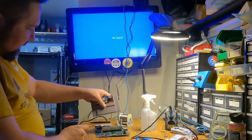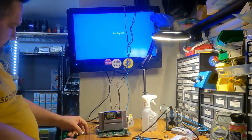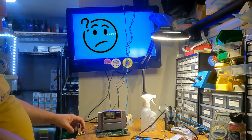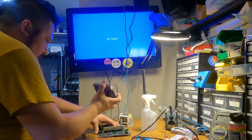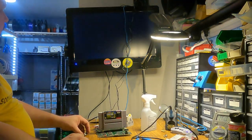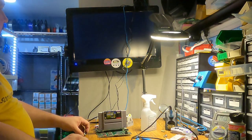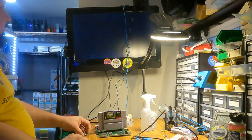All right, so we've got everything recapped. It's not right, but it's better than no output at all.